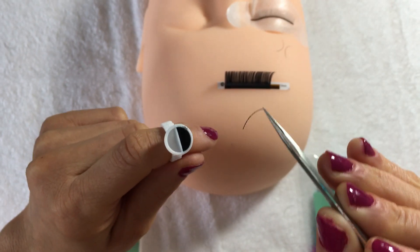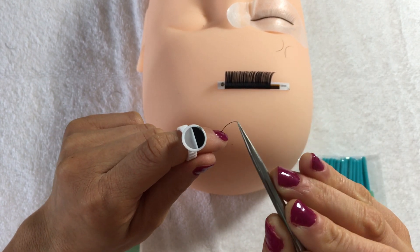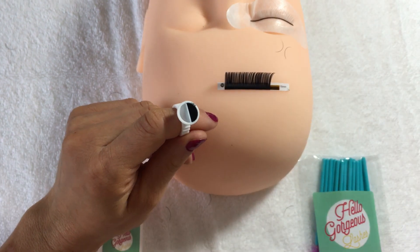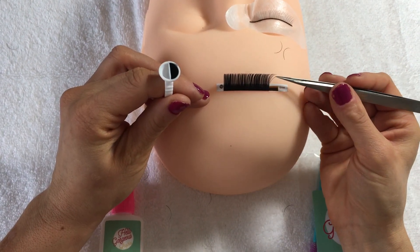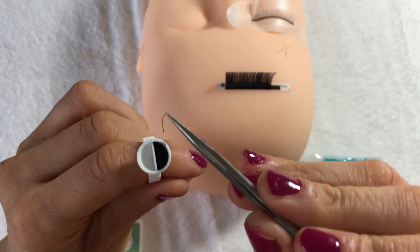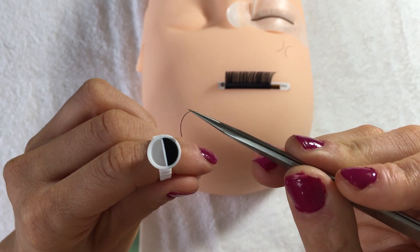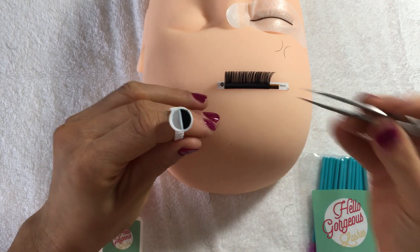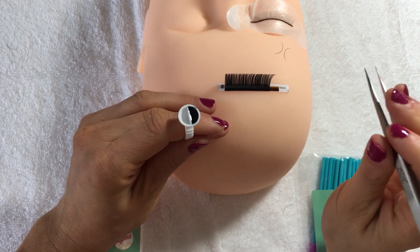You would only dip the lash in the glue once. If you have to double dip, get rid of that lash and start again. So I'll get rid of that one and show you on a fresh one. You don't want lumps — make sure you've got enough glue without having any lumps, and don't double dip your lash into the glue.